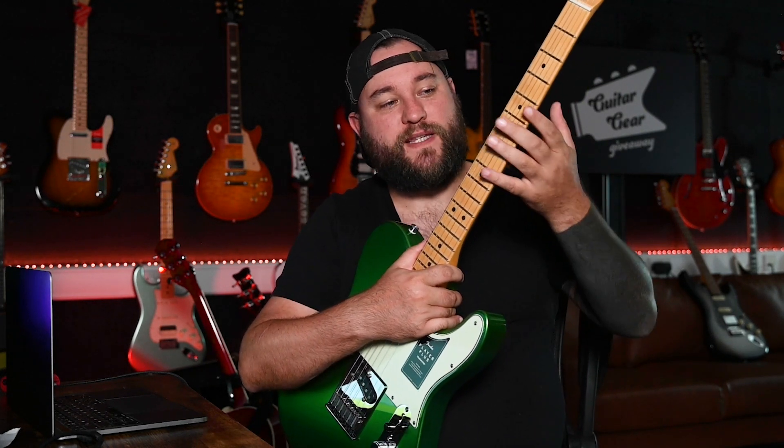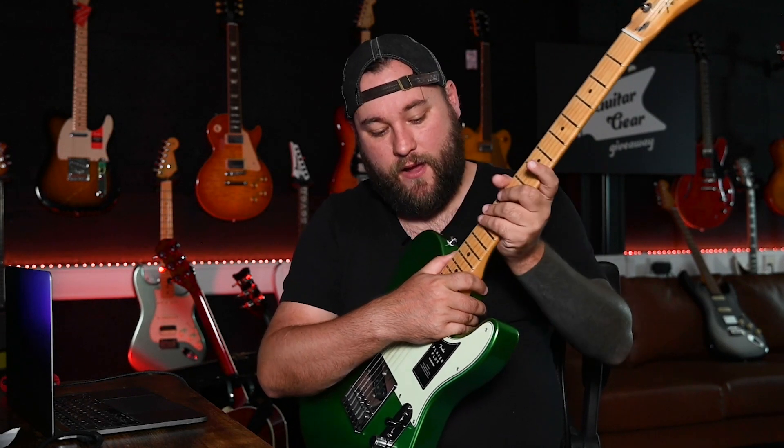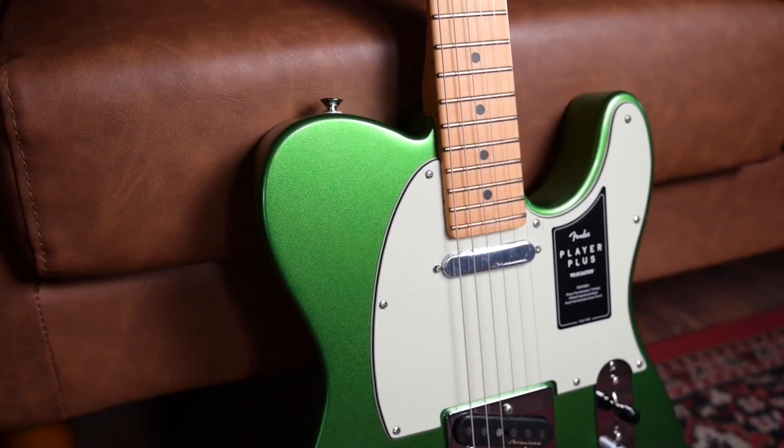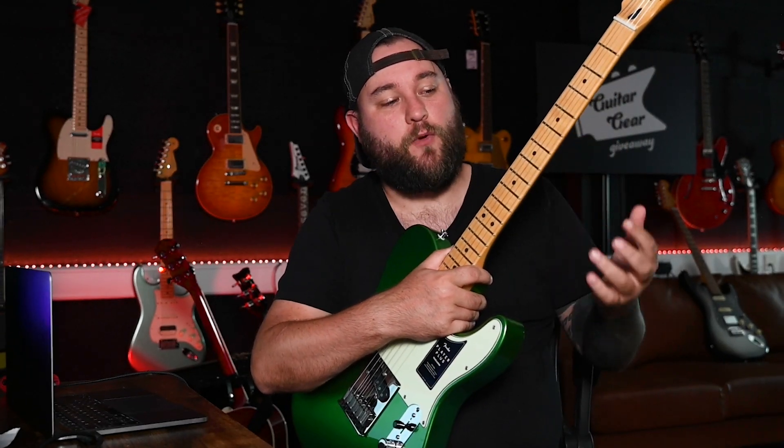Setup and playability for the most part has been done really, really well. The fret ends have been finished really nicely — nothing catching, all nice and smooth on both sides. The rolled edges to the fretboard is a nice touch; it just makes it feel like a nice, well-played-in telecaster straight out of the box. The action is lower than you'll find on most telecasters, it doesn't buzz or choke out anywhere, and the intonation is in perfectly. The only thing I would say is the frets could be a little bit more polished in places.